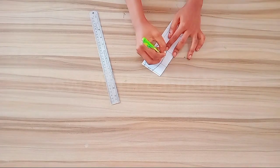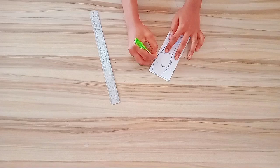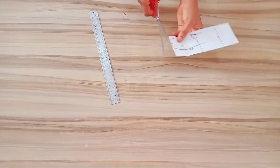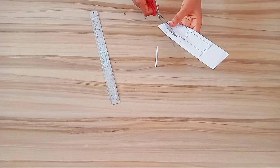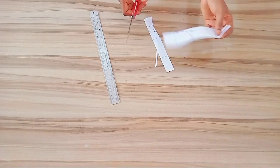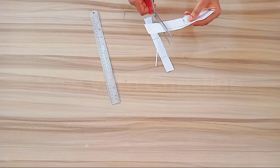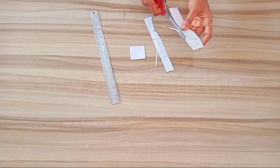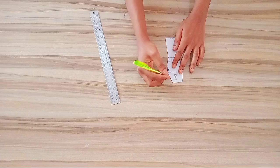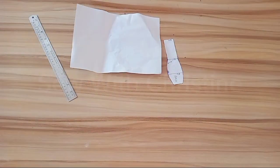I'll go ahead and label this part SB which is side back, and this is the center back. Afterwards I'm going to cut this out. This is the basic block for the back sketch, so I'm going to label this 'back.' Then I'm going to bring in a new paper.